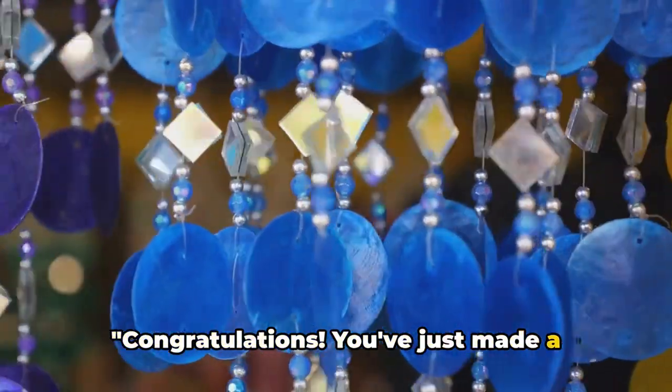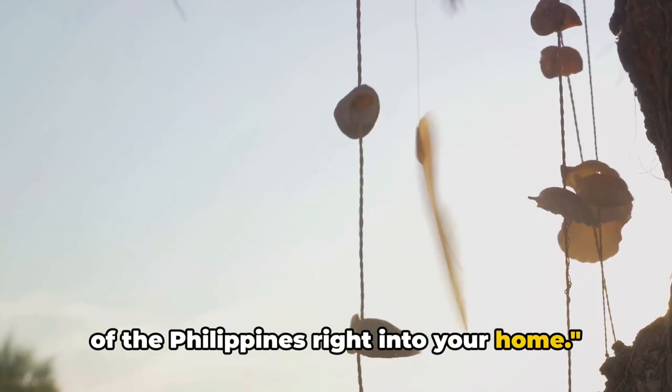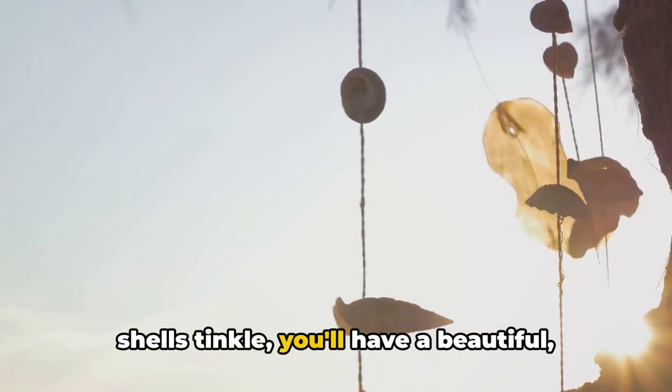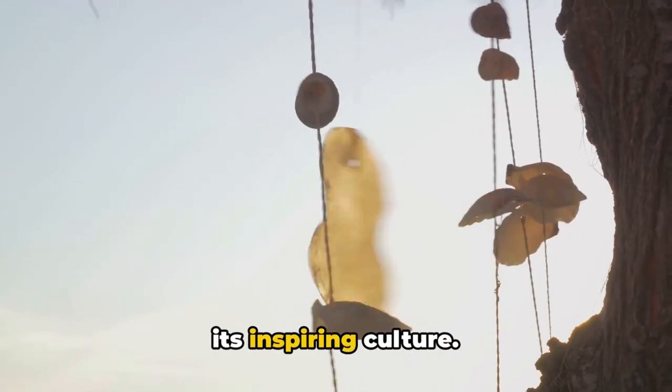Congratulations! You've just made a Capiz shell wind chime that brings a piece of the Philippines right into your home. So next time the wind stirs and the shells tinkle, you'll have a beautiful musical reminder of the Philippines and its inspiring culture.